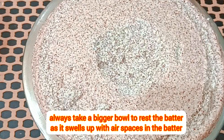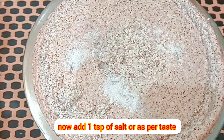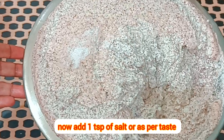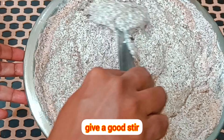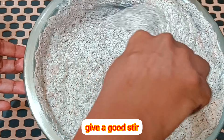Now add one tablespoon of salt as per taste and give a good mix. Mix well until all the air bubbles escape. The quantity of the batter will reduce. The batter is now ready for idli and dosa.